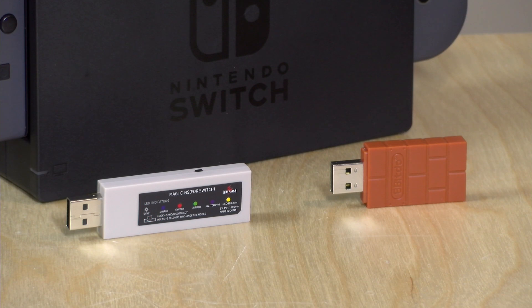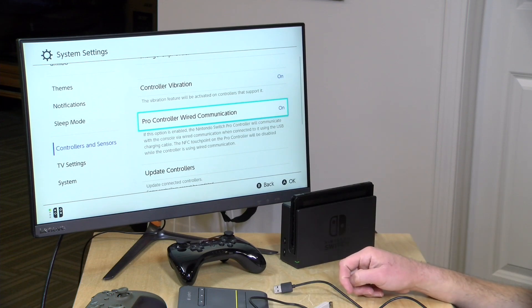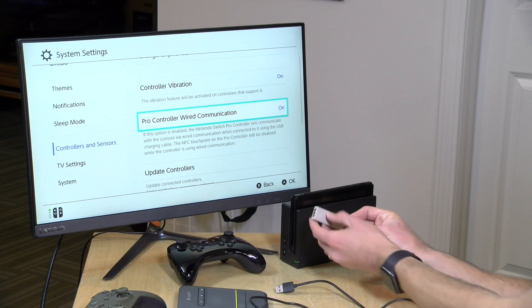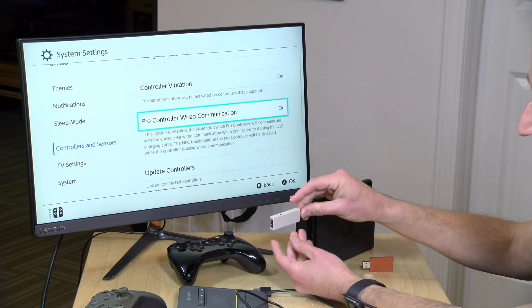It has two Switch modes: one is regular Switch mode, the other is Switch Pro Controller emulation — I'd recommend going for that Pro Controller emulation, which is indicated by the purple light. Now let's pair up a PS4 controller with my Switch. On the Switch before you plug everything in, you want to make sure the Pro Controller Wired Communication option is set to on. This allows the Mayflash device to communicate with your Switch through its USB port, and as you'd expect, you need to have it docked for this to work.